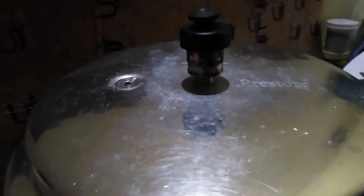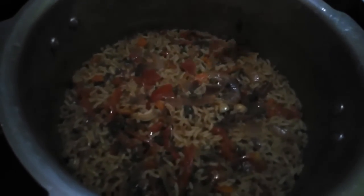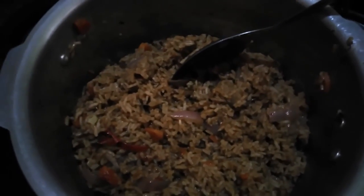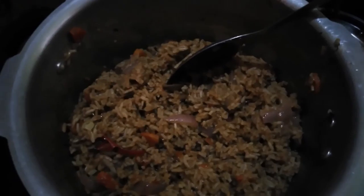Ready! The recipe will be ready in about 10 minutes. If you try it, let me know in the comment box. Please subscribe and support. Stay tuned.